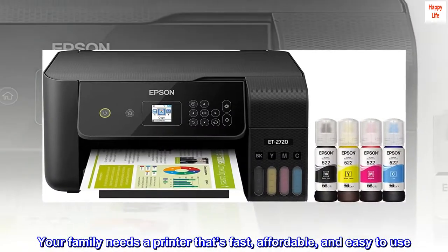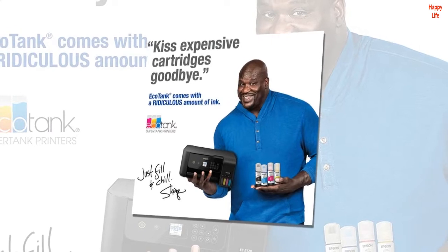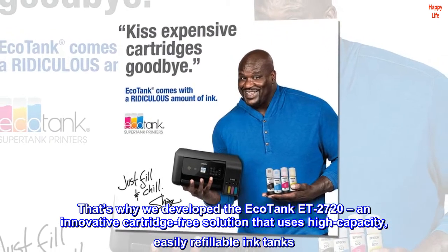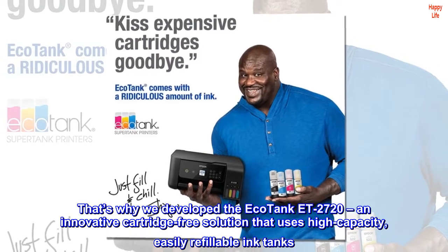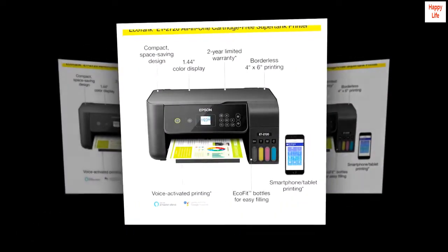Your family needs a printer that's fast, affordable, and easy to use. That's why we developed the EcoTank ET-2720, an innovative cartridge-free solution that uses high-capacity, easily refillable ink tanks.